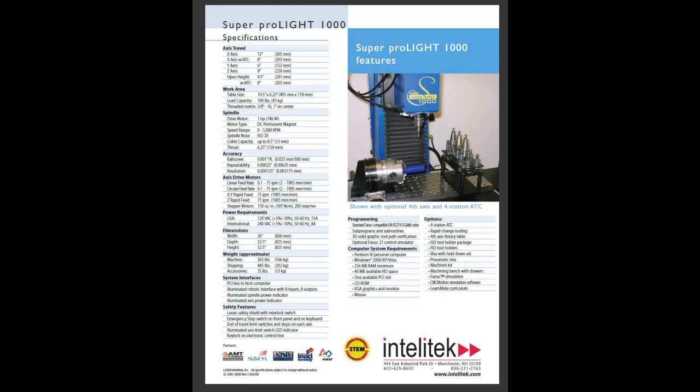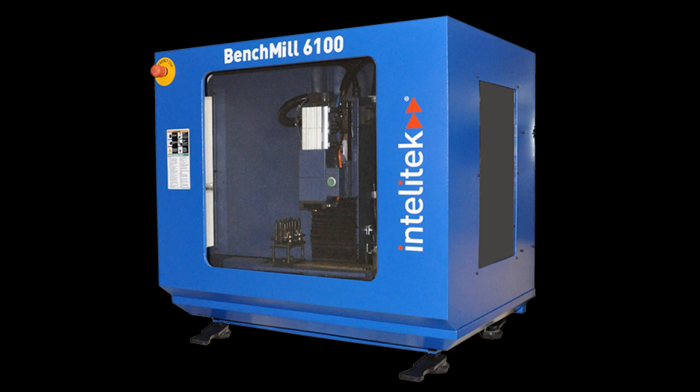In or about the year 2000, Intellitech bought out Light Machines. They continued to market and develop machines under Light Machines, but Intellitech was the driving force.